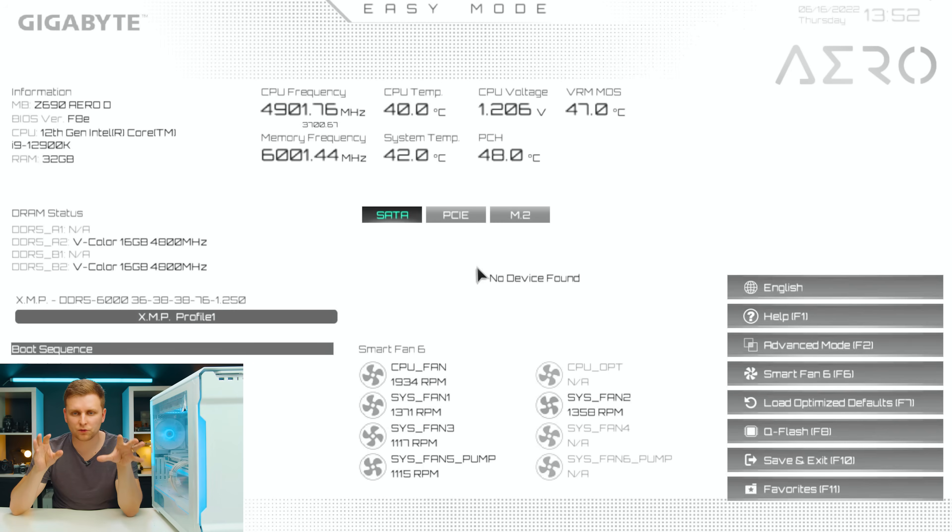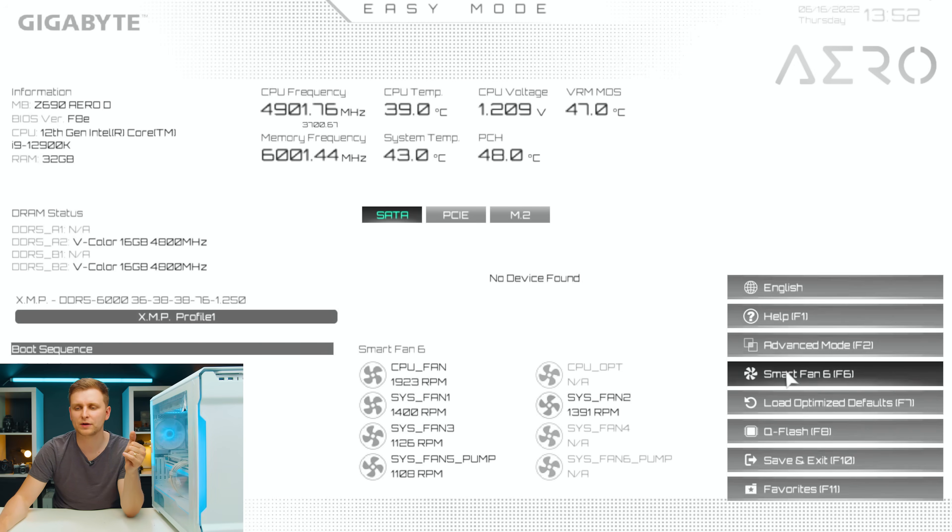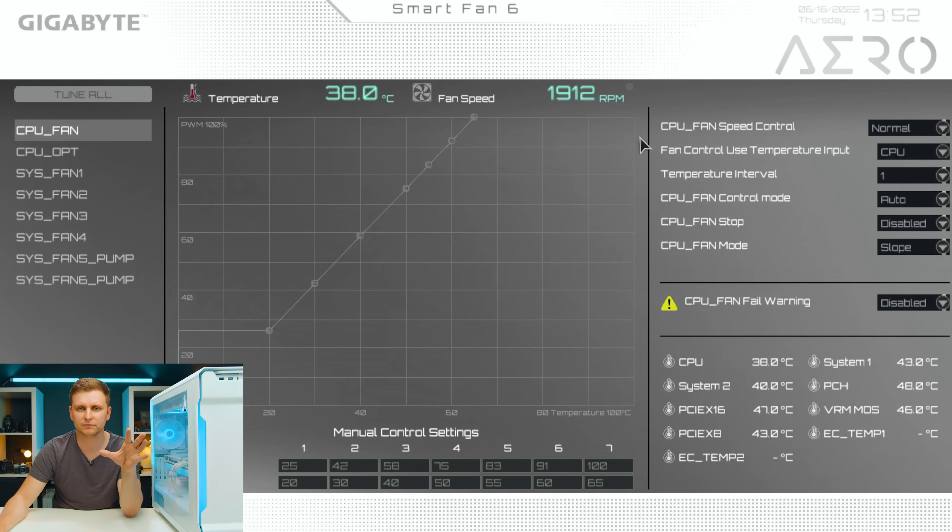Once you're in your BIOS, find where the fan curves are — different motherboards have different names for this, but in here we have Smart Fan 6. Here's the first and probably biggest tip: when you're plugging in your fans, don't plug all the fans together into one big fan hub. You might think it's easiest to plug all intake and outtake fans into a hub and adjust them from one header so they all run the same. But here's the thing.